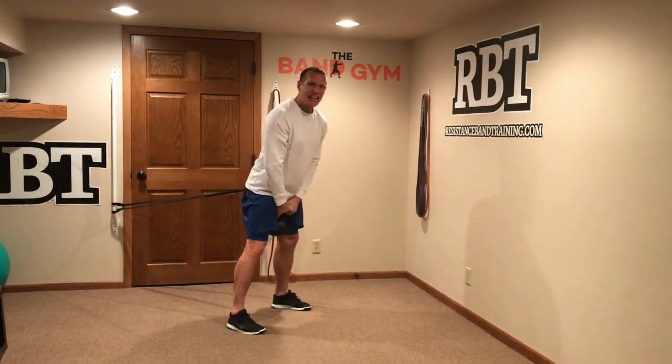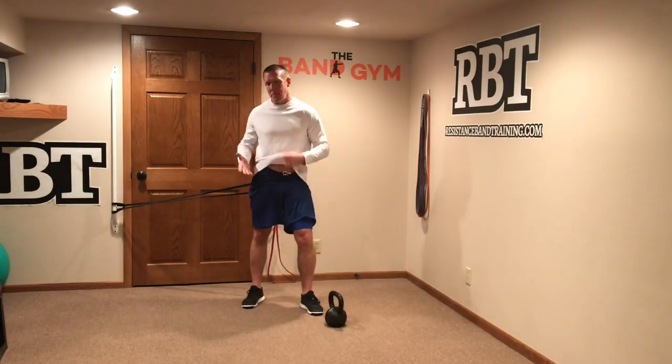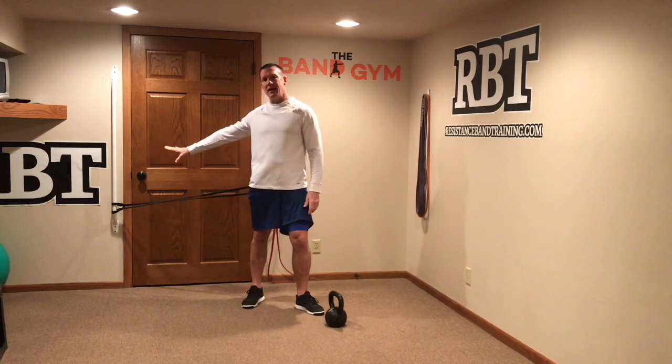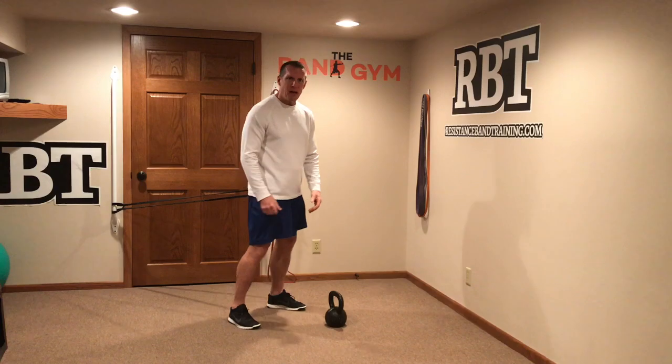When it comes to contrasting kettlebells or dumbbells with band resistance, one of the best ways to do it is using a horizontal vector. Just attach the band onto a stable structure or the bar, and then bring in your kettlebell.